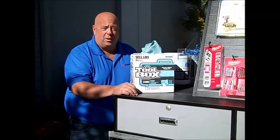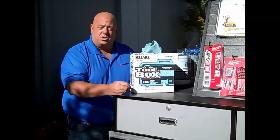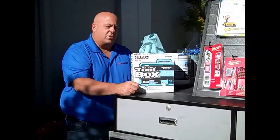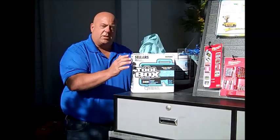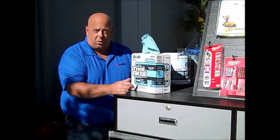Welcome to another edition of Tool Tips with Tony the Tool Man. Today we're talking about our new Align Sellers Towels. Everybody uses shop towels. It's a plain old box of towels here at a really reasonable price. Sellers makes a top quality towel and we carry this in what they call the Z400 box.